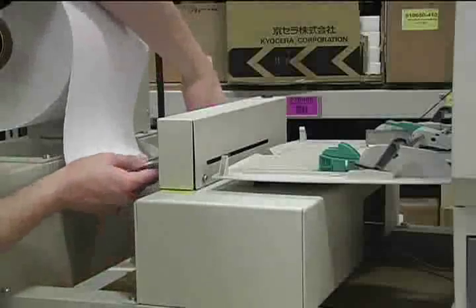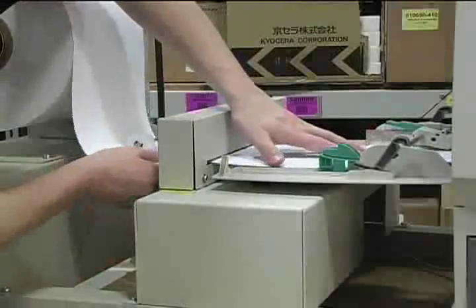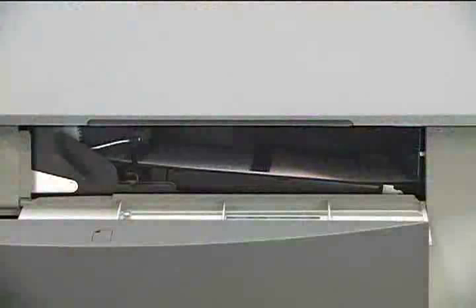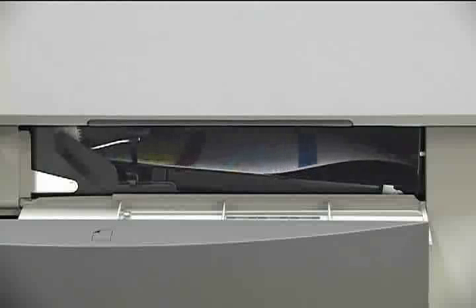With the printer turned on and the label stock loaded onto the unwinder, send a small job of approximately 10 pages. We will not be taping it to the rewinder, instead just allowing it to drape over the side of the unit and onto the floor. If the label stock is twisting or bunching up inside the printer as shown here, we will need to make adjustments to the engine settings.